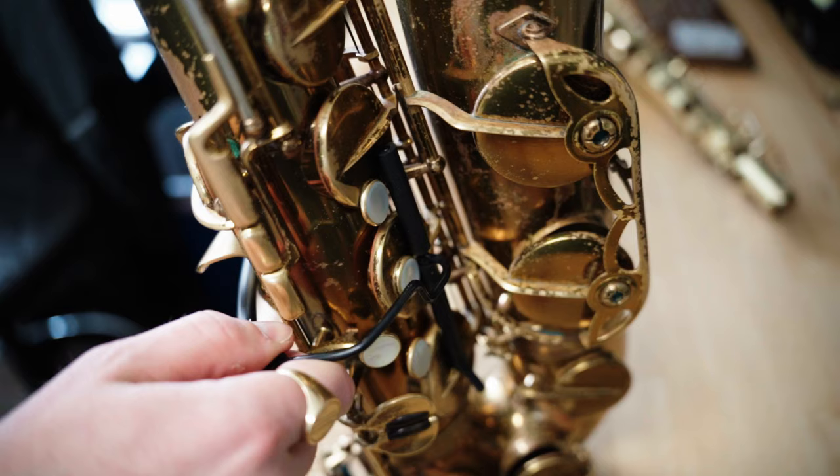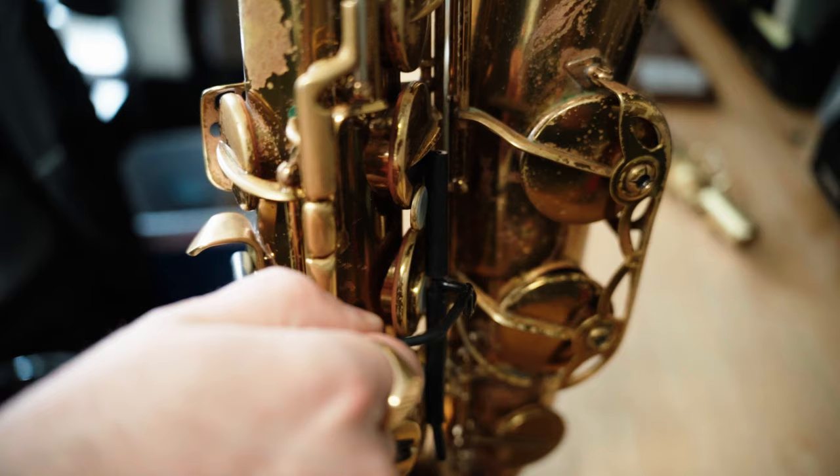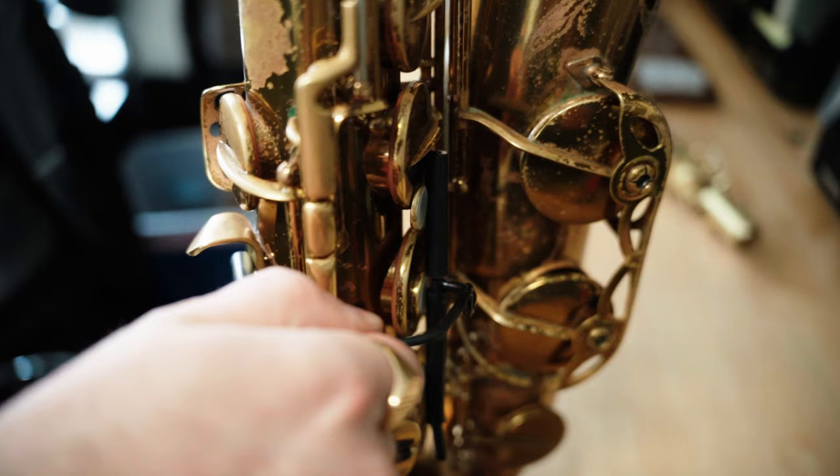Now every time you're done playing, we recommend giving your sax a good swabbing to remove as much moisture as possible. Once the horn is dry, we strongly recommend replacing the key clamps during storage every time. You really have to be consistent about this for it to work its intended way. It may take a bit of time when you're first learning how to use them, but I promise it's worth it and will quickly become second nature.